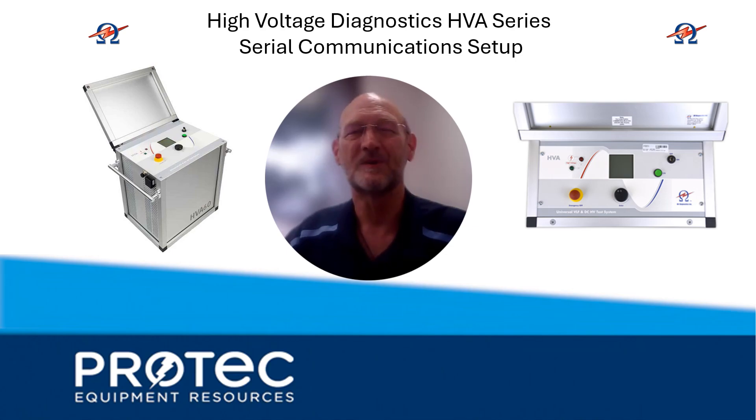I'm Brett Hammons with ProTech Equipment Resources, and I wanted to talk about the high-voltage diagnostics test sets — in particular the HVA units that don't possess Bluetooth communication capability. We're talking about the HVA-30s, HVA-60s, or maybe even some of the larger test sets. These do not have Bluetooth, so if we're going to communicate via a computer with these units, we'll go through this step-by-step to avoid frustrations.